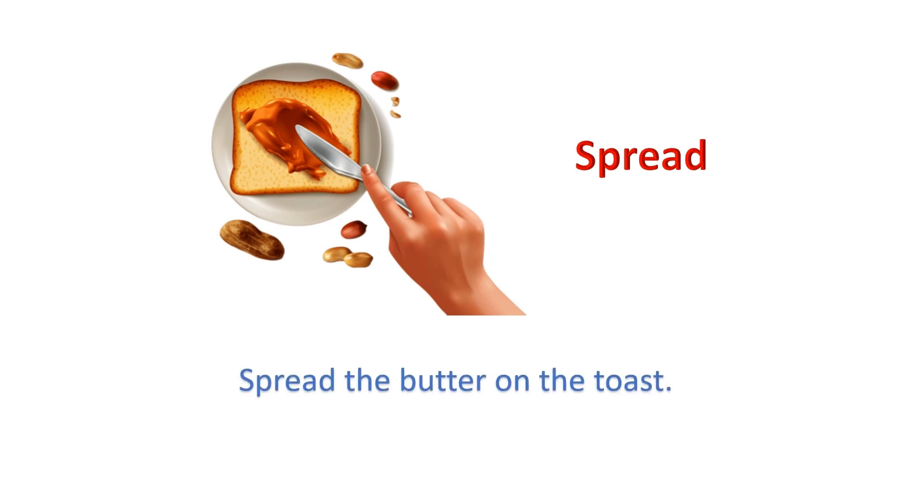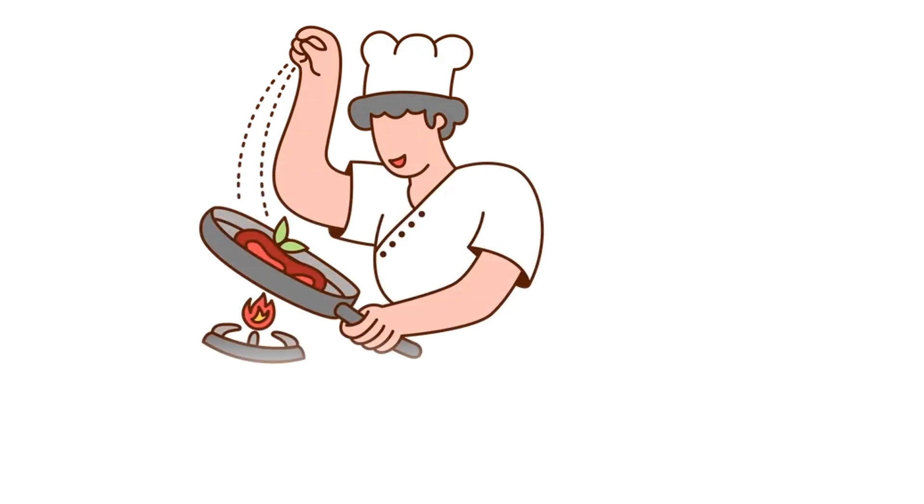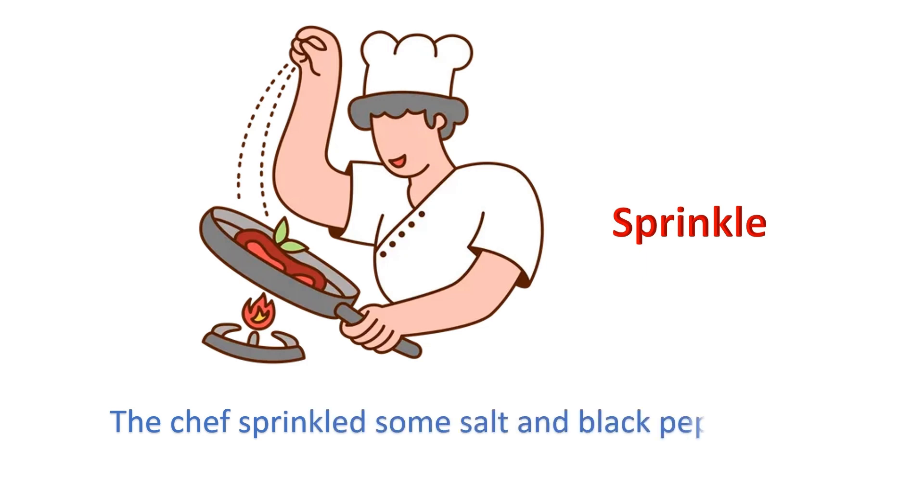Spread: Spread the butter on the toast. Sprinkle: The chef sprinkled some salt and black pepper.